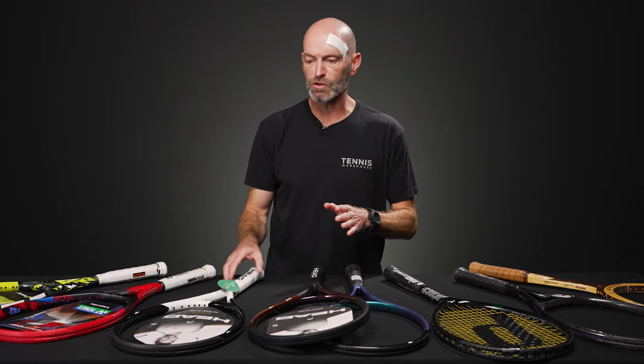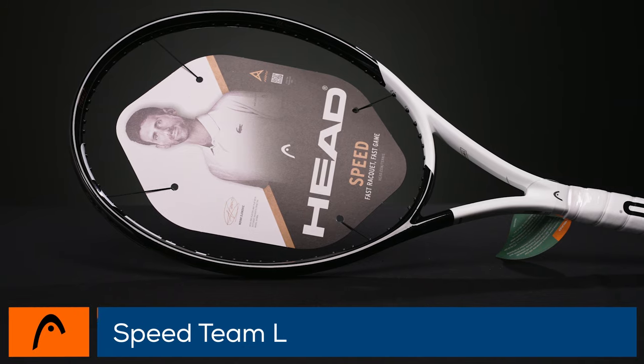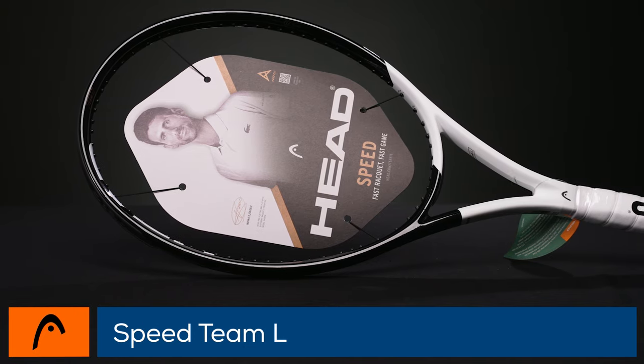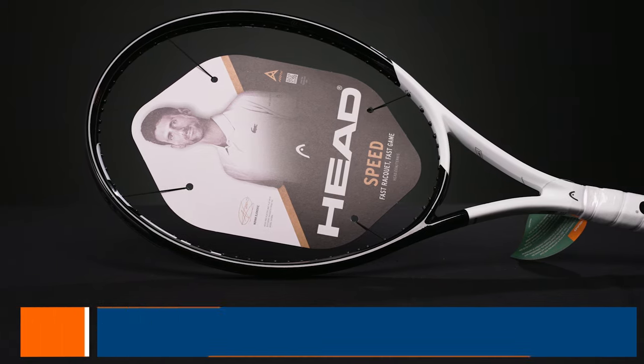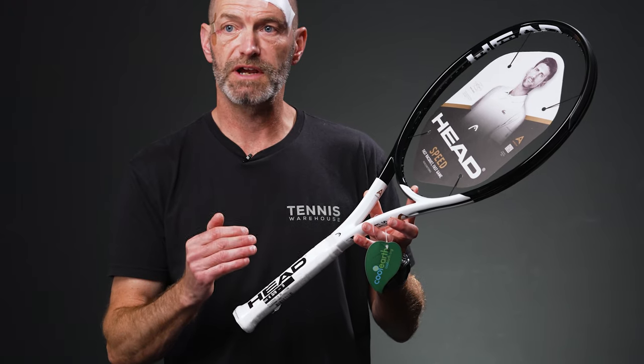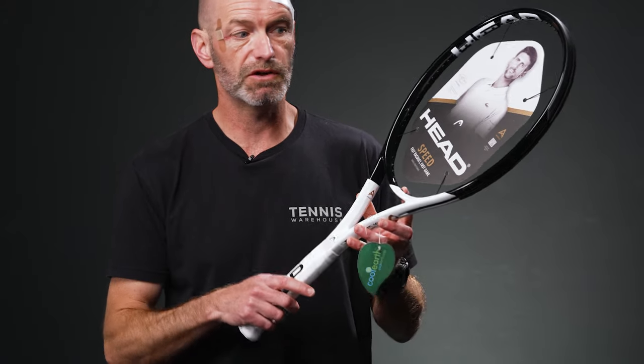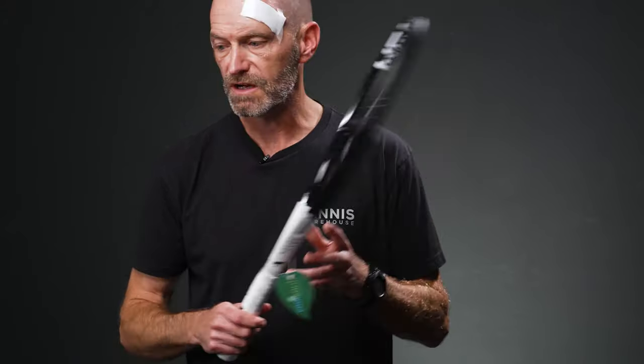If you wanted something a little bit more controlled, you can go to a Speed Team L — a lighter weight version of the Speed. This one is also a great deal at $99 right now. We only have it in grip size three and four, so four and three-eighths and four and a half. But if those handle sizes work for you, it's a killer deal on a great racket for customization.